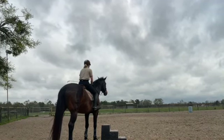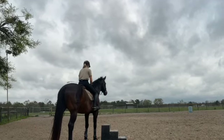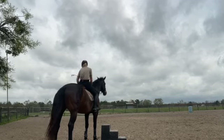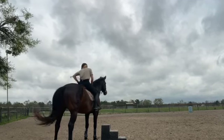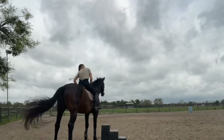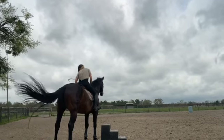So that was a very windy day, honestly. He's not a spooky horse, but I was thinking maybe it's gonna affect him some, but it actually did not at all.